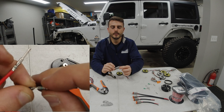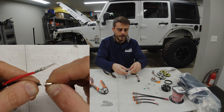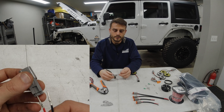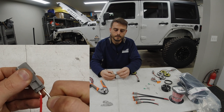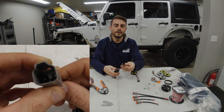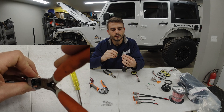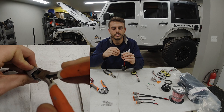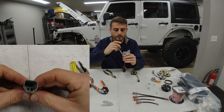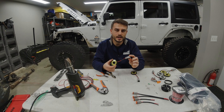Next I'll grab the female Deutsch connector and make sure I install it the proper way. Everything I've been running has the positive wire on the right-hand side and ground to the left. All you do is slide it right on in until it clicks, and do the same with the ground wire — push it in until you get a click. The last piece to finish this assembly is taking the little green tab, dropping it in to lock the clips in the back with the terminals in place. I use either needle nose pliers or a screwdriver to get it into place. And just like that it's all wrapped up — that takes care of the assembly of the female side of the Deutsch connector.